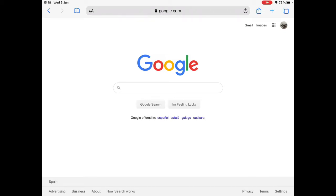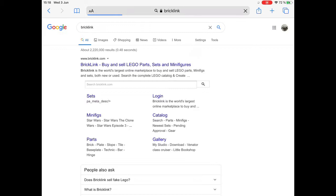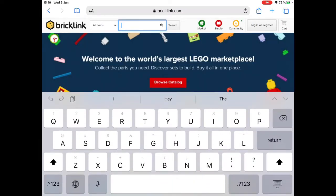Hello everyone, welcome back to another episode. Today I'm going to show you how to build a clone army — not particularly cheap. The first thing you want to do is go to Bricklink. This wasn't an official Lego site, but now it is, so everything you will find here will be official Lego.